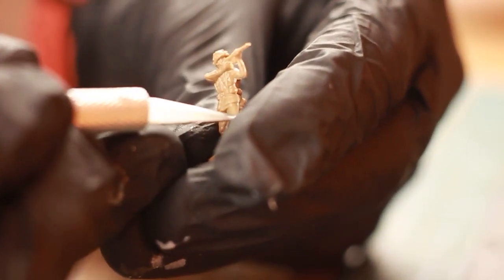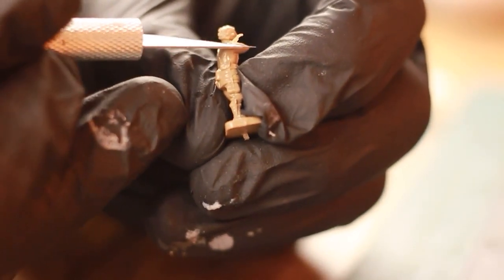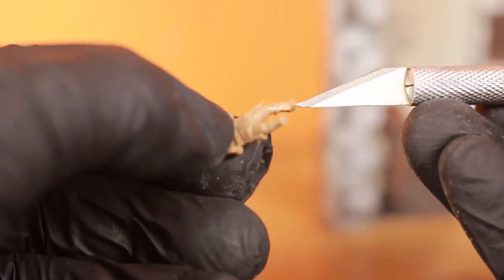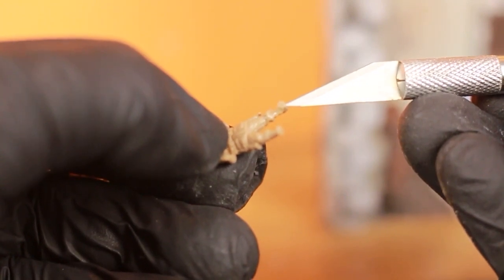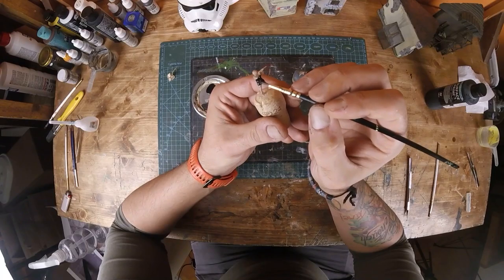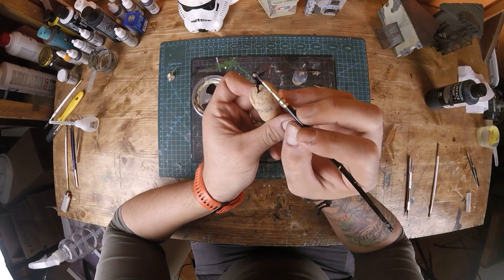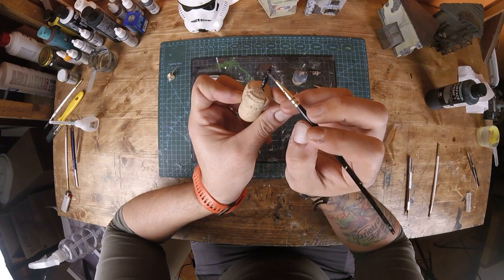Before painting, I clean off the mold lines from the figures. Off camera I heavily modified the two dead figures. I'm keeping the figure painting short: applied black primer first, then Vallejo Green-Brown for U.S. soldiers, Revell's Olive Green and German Gray for the German sniper.